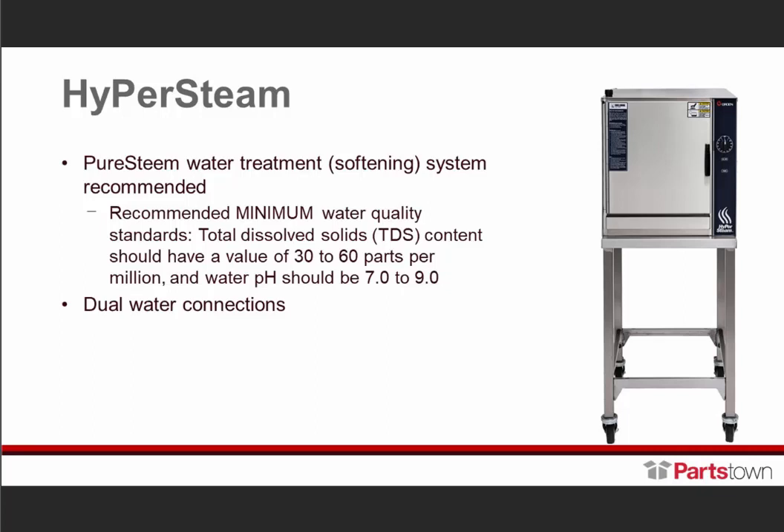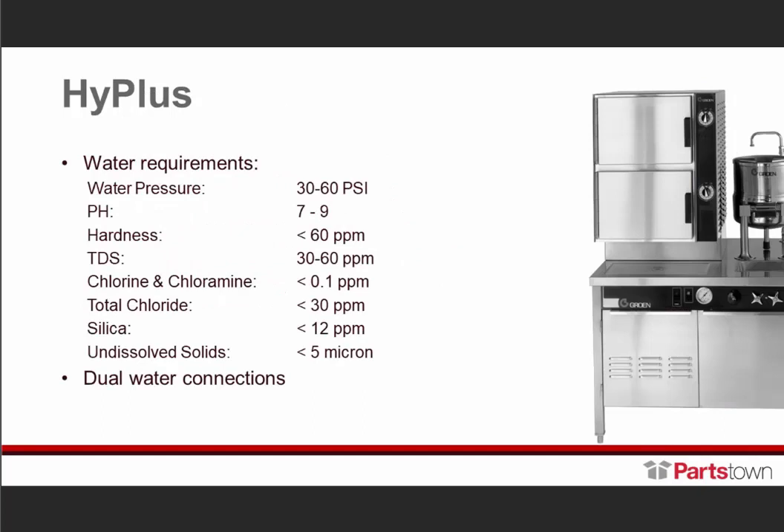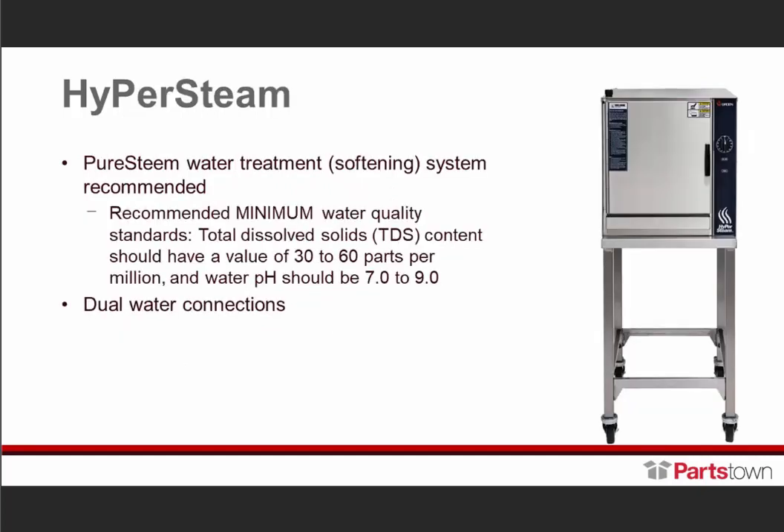One thing we recommend on this unit is — even if the water quality test comes back within our standards — we still recommend the Pure Steam water treatment system. The main reason is that end users tend to neglect maintenance. They may not delim as often as they should, or not at all in some locations. So this will help, because even with water within standards, there's still the possibility of scale buildup. The Hyper Steam does require traditional deliming — there's a deliming port at the top left front where you add the deliming solution and press the delim button.